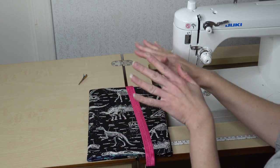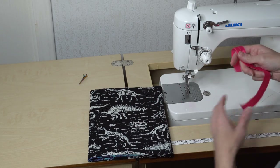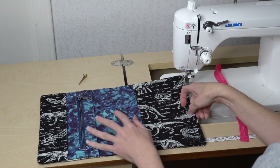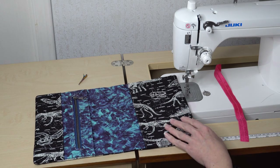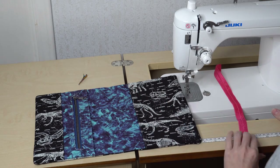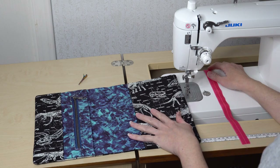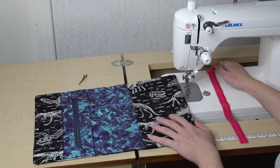So this is day one: cut out all your pieces, get them interfaced, and have them ready to go for day two. Go ahead and take a picture of your stack of cut-out pieces and post them on the link for this video in the JNR Edwards Facebook event group. Then we can get started on day two. Thank you so much for watching and I can't wait to see what materials you are going to be using!